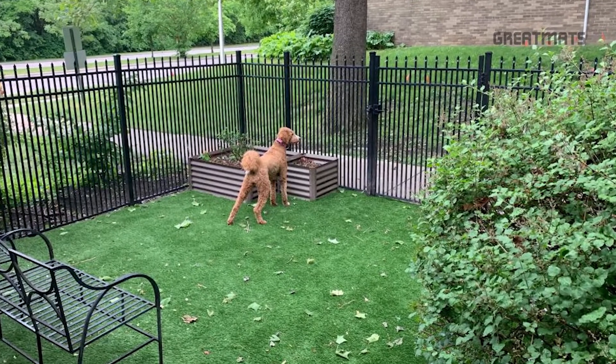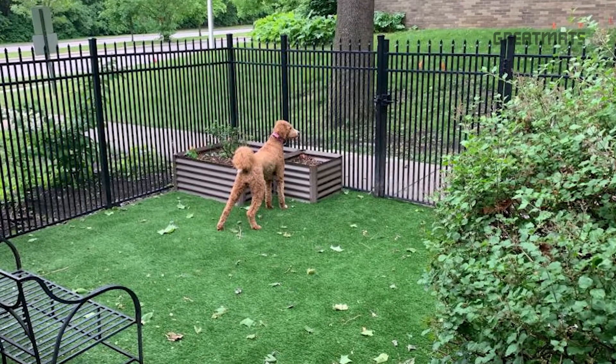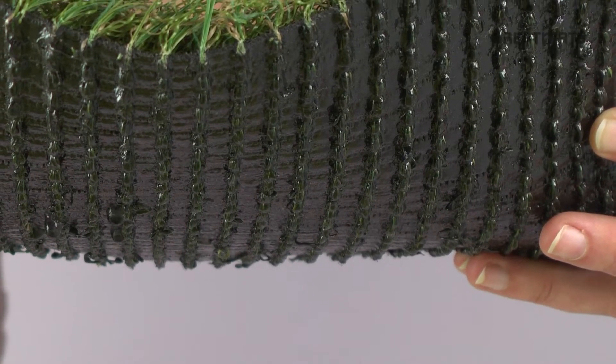For outdoor use at a doggy daycare facility, consider one of our artificial grass turf materials that will allow water to flow through it.